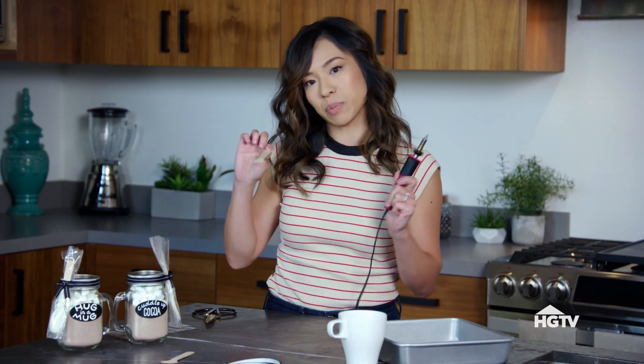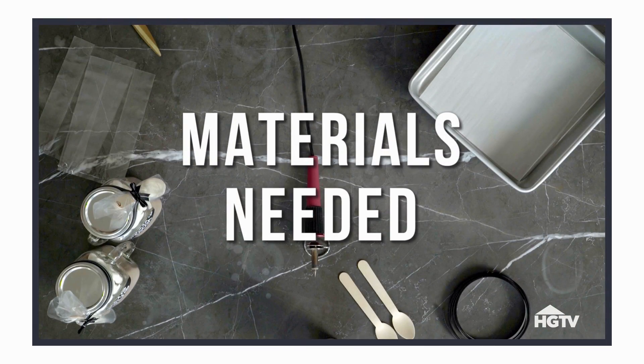I'm going to write a special message on these spoons with this wooden burner. We're going to dip it in chocolate so that when you put it in the hot chocolate, it's going to reveal a message. Here is what you'll need to make a spoonful of love.